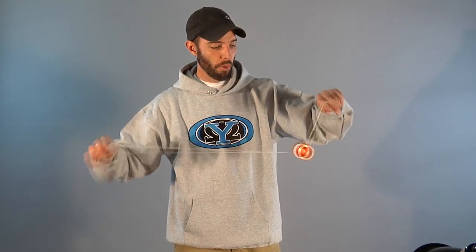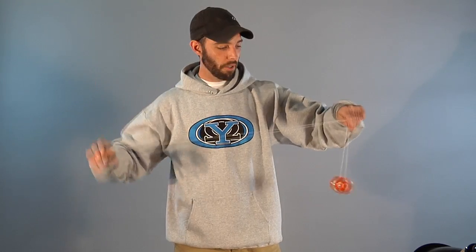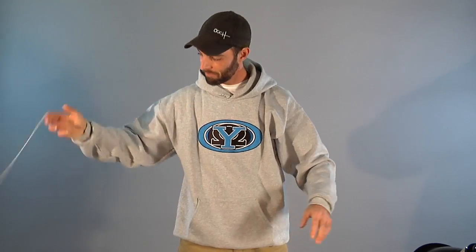Now, sometimes you're throwing a breakaway. And a breakaway, like the trapeze, sometimes won't come back. All you have to do is have the yoyo sit here, come under, pull, and there it is. I'll show you one more time. You're on the trapeze. Uh-oh. Bring it around on the inside, pull, and then it comes back.